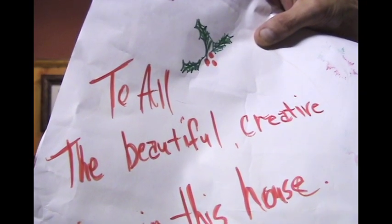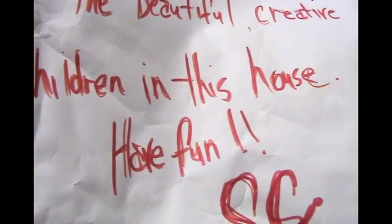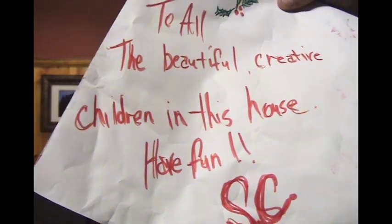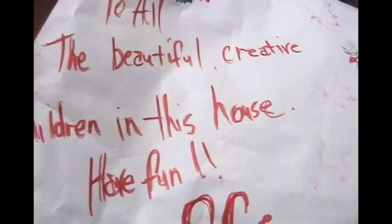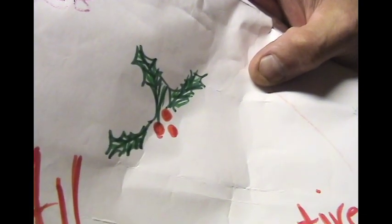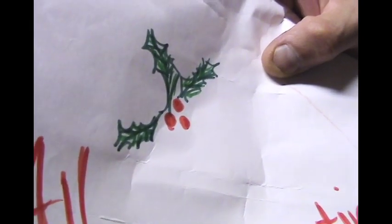I think Linda drew this — looks like a campfire. To all the beautiful creative children in this house, Santa Claus. I'm sure Linda did this for Christmas; this is when she gave the easel to them as a gift, I think.